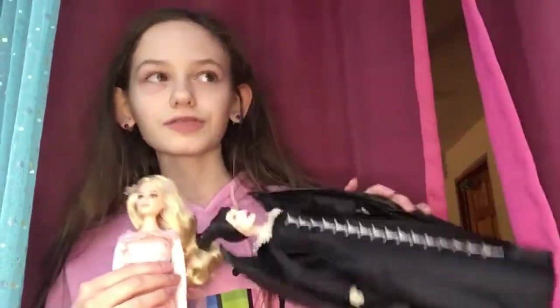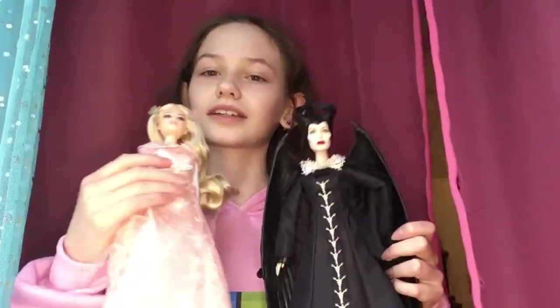Hi everyone! Welcome back to H&H Productions. I'm Haven and today I'm going to be reviewing the Maleficent 2 dolls, Measures of Evil — Maleficent and Aurora.